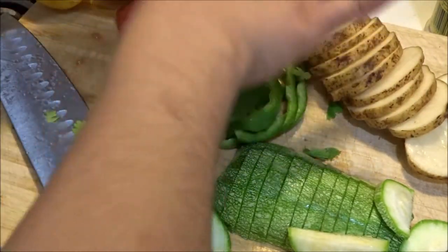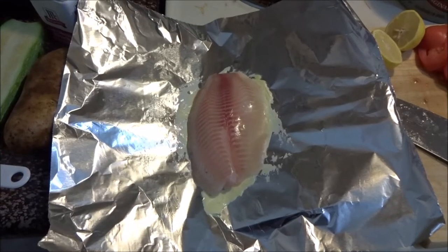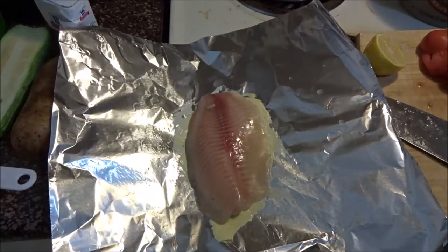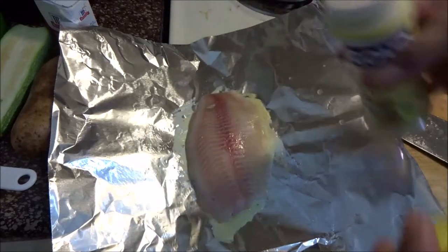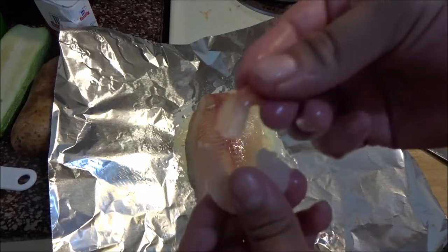Go ahead and start putting everything together. The first thing we're going to add to our tilapia is the lime. Then we add the shrimp — you can use it with the tail on or out, but I just take it out.